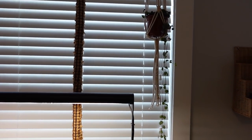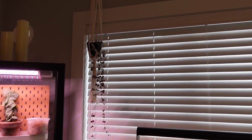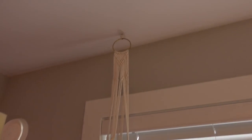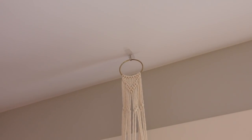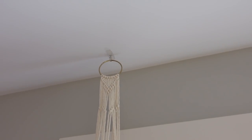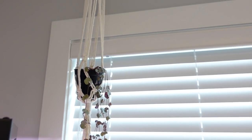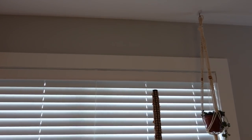I do have a couple of my string of hearts hanging in front of my south-facing window. I actually just hung them with command hooks and so far, so good. I can't really say that I recommend that, but I know that these pots are super light, so that's why I did it with command hooks — and if they fall down, then they fall down, I guess.